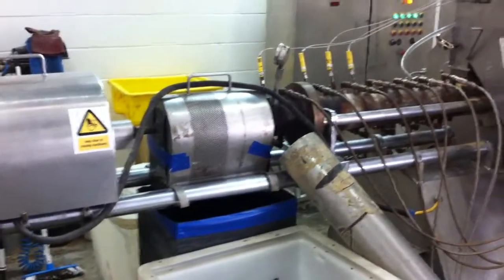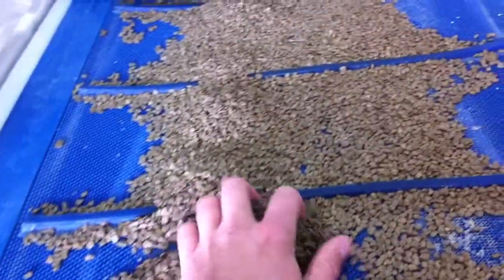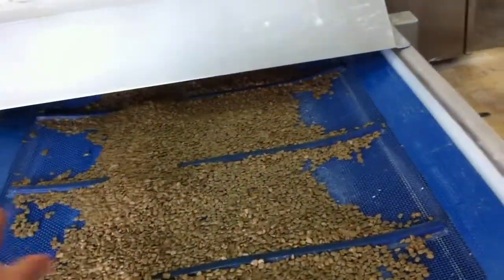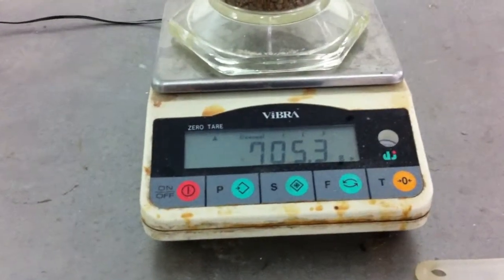In general terms this process will handle pretty much any formulation. Here we'll see some pellets coming off the end of the dryer. Generally we produce pellets that are around 700 grams per litre as standard, which is quite heavy enough to provide a good sink rate.